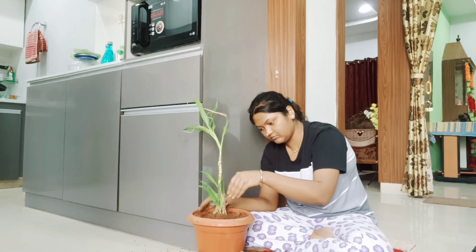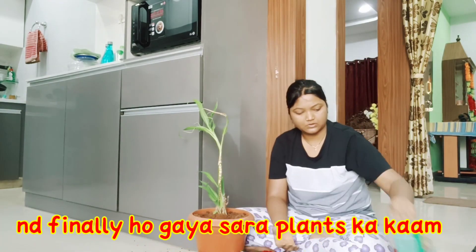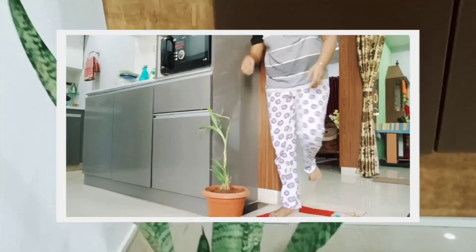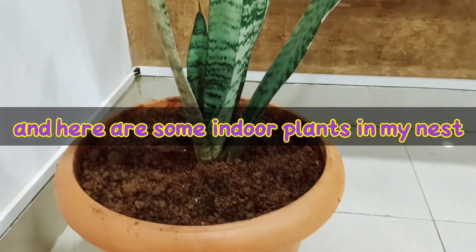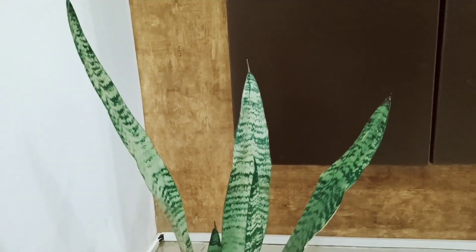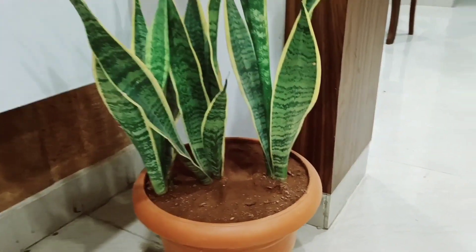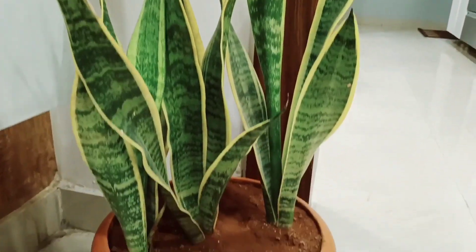I will show you more in the next video. Finally, I have done all my work. Now I will show you all my indoor plants. I don't know the name of the first one, and then there is a snake plant. After that, another plant that is also a snake plant — both are different colors.